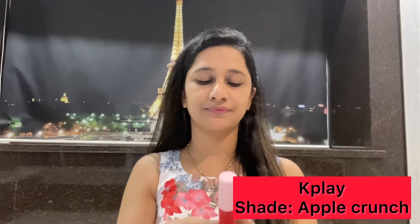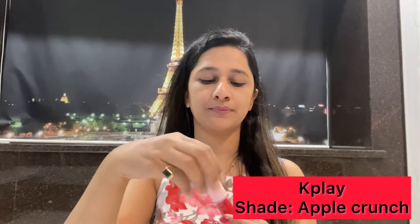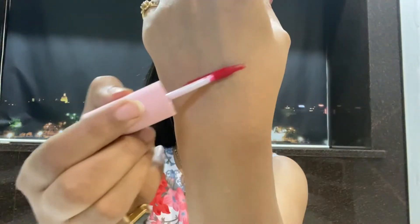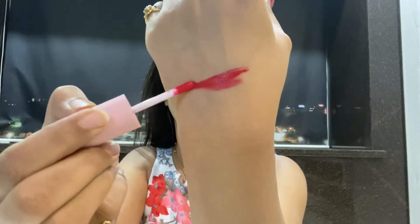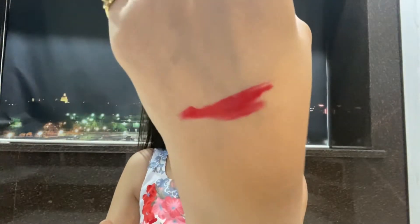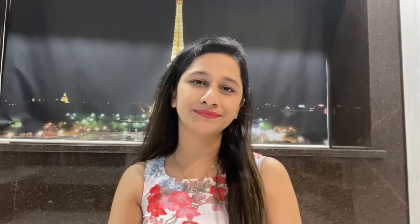Moving on to the next shade, which is Apple Crunch — a reddish shade. Looking at the swatch, it's a proper red shade, again meant for all types of skin tones. It looks really pleasant on the lips. You can very easily carry this in summers; it will bring a very nice, bright look on your face. I think this is going to be my second favorite shade after Passion Fruit Crush.